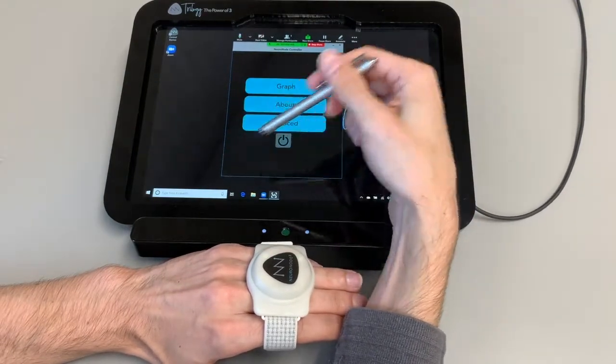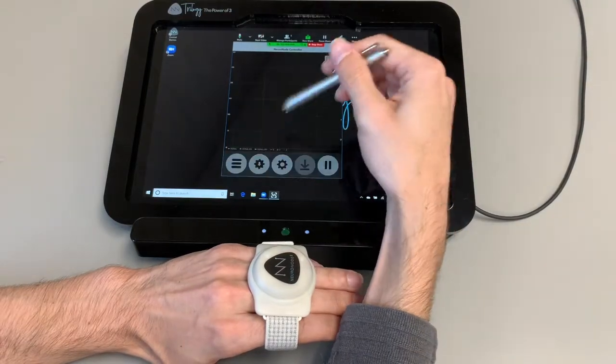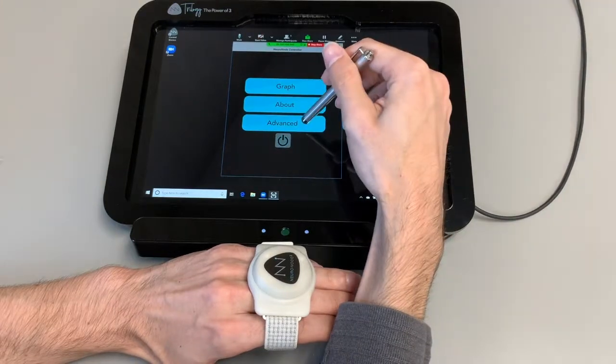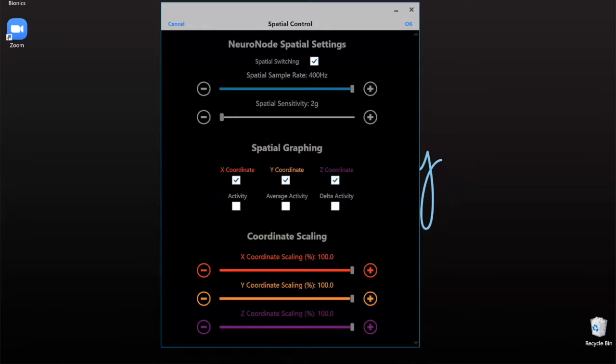So what I'm going to do is get rid of all that extra information. I'll press that bottom left button — this hamburger menu — go into Advanced, and that's where our spatial control is. Now you won't see all of your settings here; this is basically just to affect what is displaying and what's being recorded. So we want to go ahead and turn off the red line and the purple line. This is the Z coordinate and X coordinate — we're going to turn those checkmarks off because we're focused on that orange one.